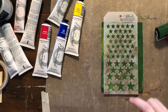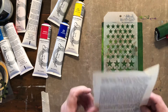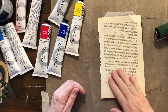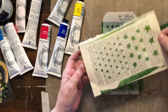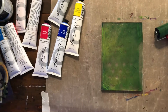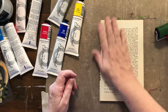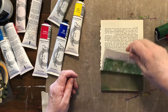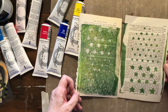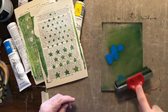This is an existing stencil that I have — it's a Tim Holtz stencil, it's got stars on it. That's cute! And let's just lay that down on another piece of paper and see what's left — we've got the negative and the positive of that.